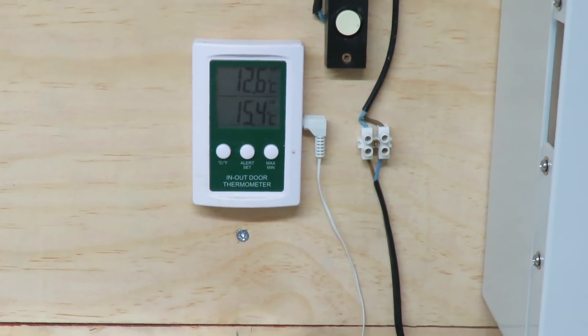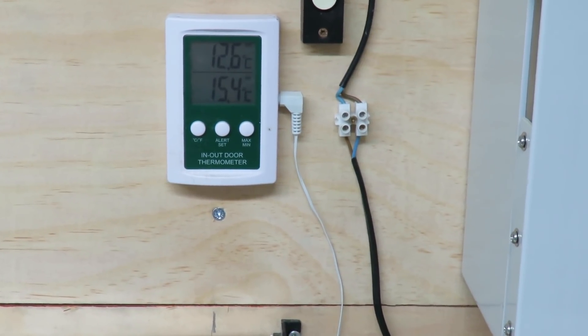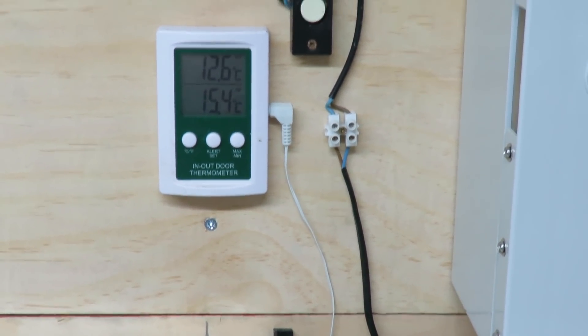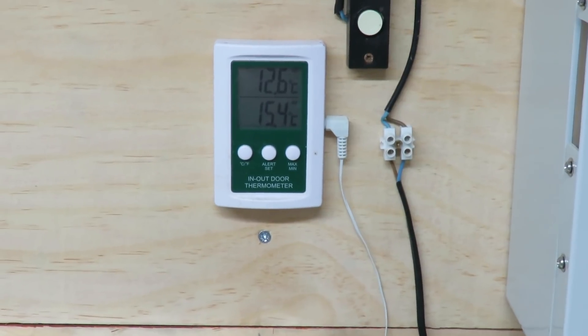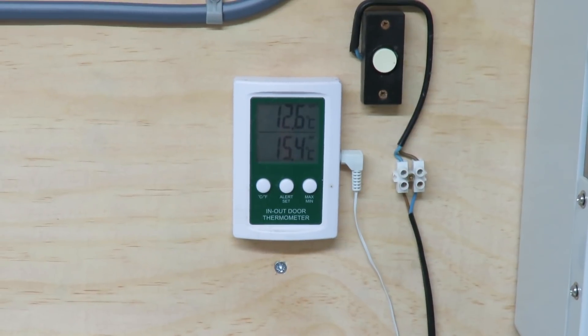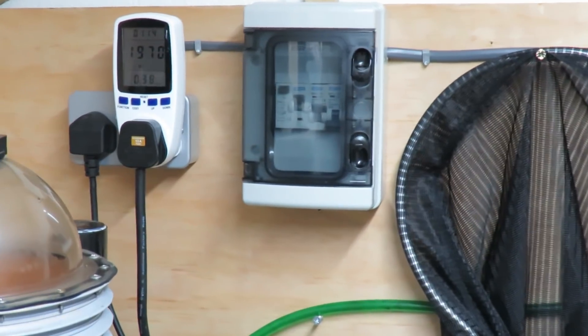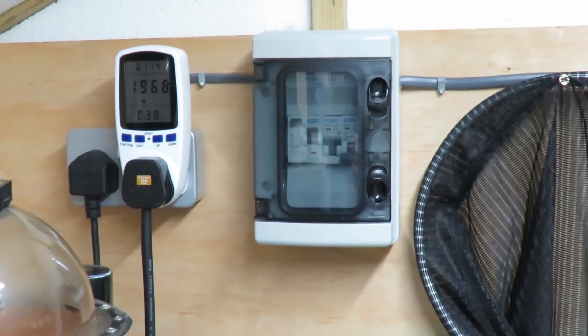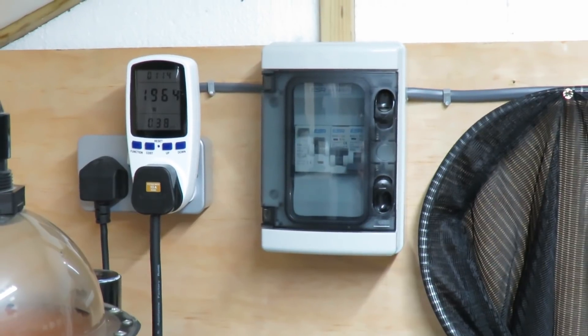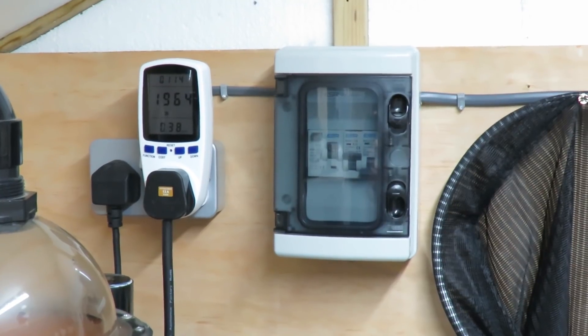I'm going to take it up to 13 degrees - we were on 12.1 and we're up to 12.6 at the moment in the RDF, which is the temperature going back to the pond. I want the water going back at about 13.3 so it should return at about 13, holding around the 13 mark. It obviously hasn't got the pond up to temperature yet so it's going to use more electric, but I think this is using less than it was the first time.